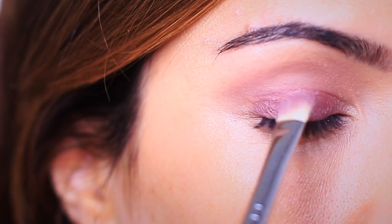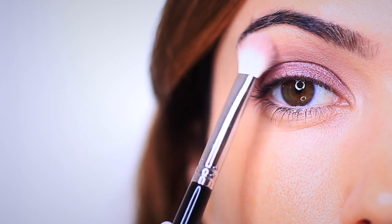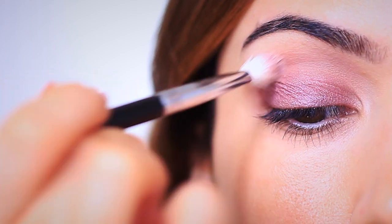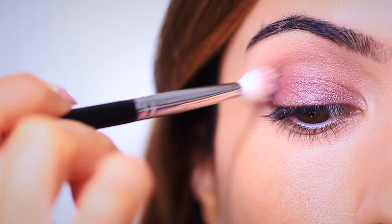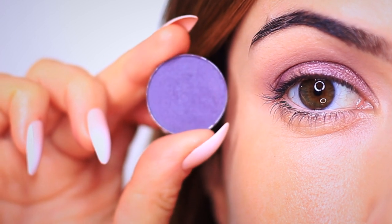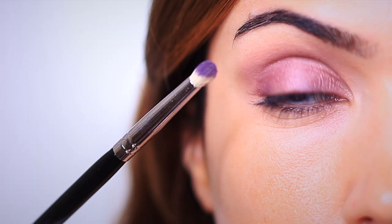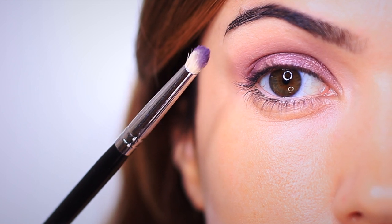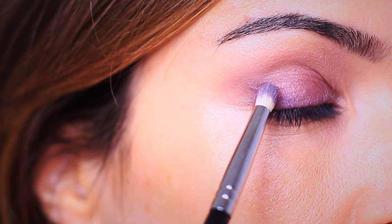You should have something that looks like this. I'm going to grab that same blending brush and very softly blend the edges just to make sure we don't have any harsh lines between the lid and the crease. Moving on, we're using a slightly deeper purple and applying it on the outer edge of the eye to add more structure and depth. A pencil brush is great for any of your darker shadows because it gives you a lot more control, and we're going to focus this on the outer third of the lid.